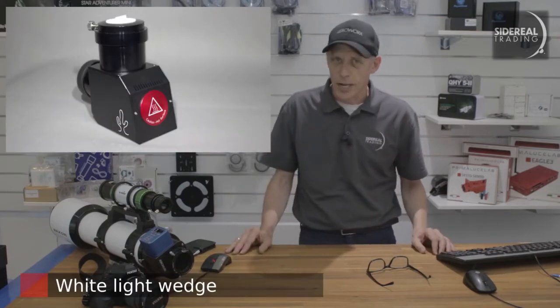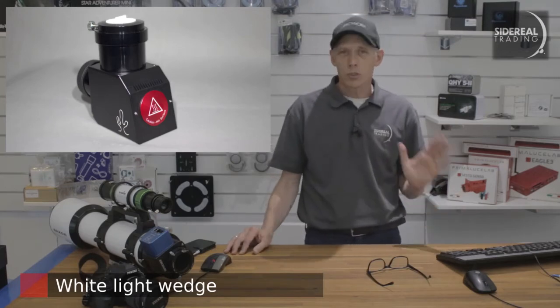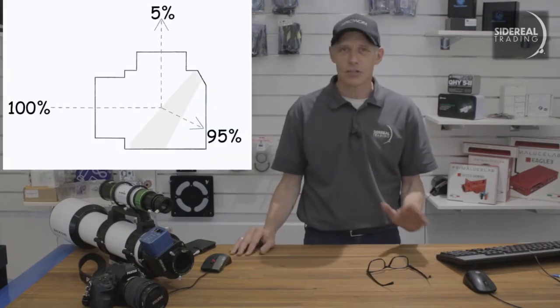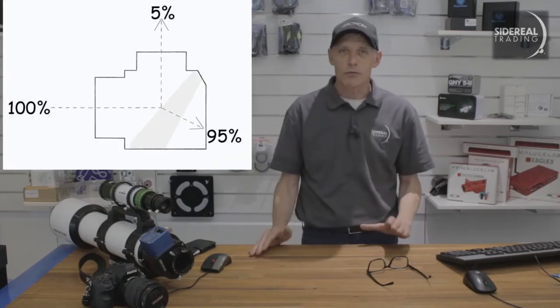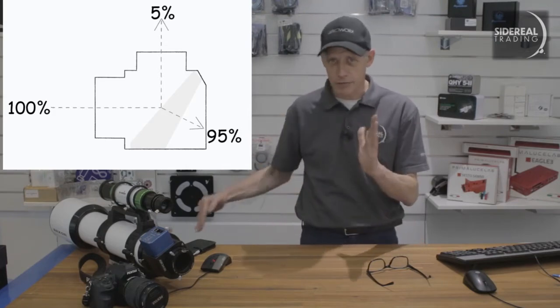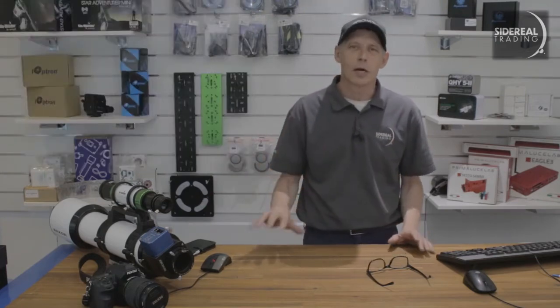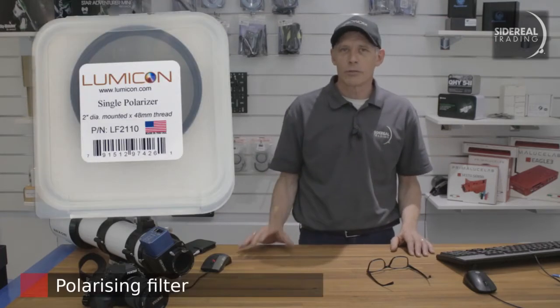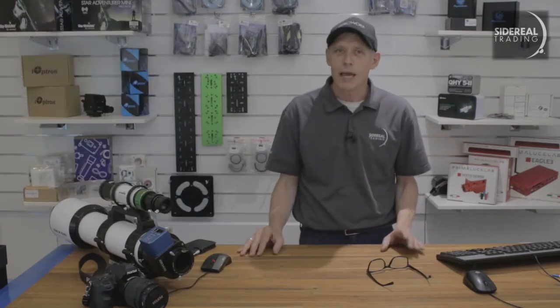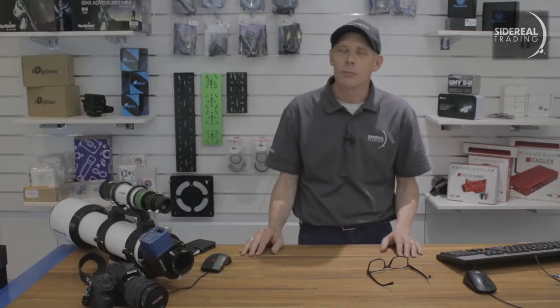This is the white light wedge. This is used for full spectrum viewing, which is kind of similar to when you use a refractor to project the image of the sun onto a piece of paper. I think it's a Herschel wedge, where the front of the glass wedge reflects only a small part of the light and the rest of it is directed off in another direction — it's a way of just turning down the brightness. With the white light wedge you'll also be using a polarizing filter. This just turns the brightness down a little bit more, and it can also improve the sharpness of the image just a little bit.